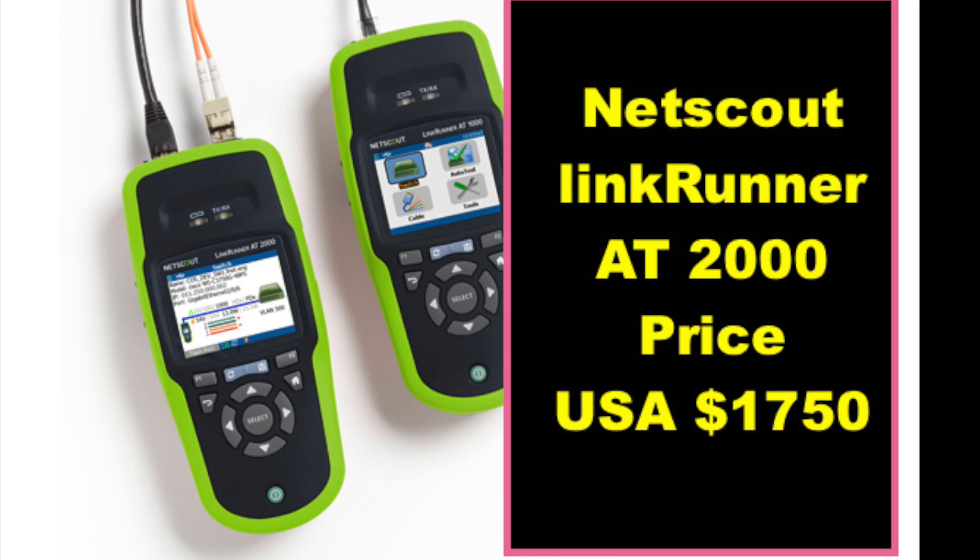Hello everybody, this is Baljeev from JK. Welcome to my channel. In this video, we are going to talk about one of the best network testers — the LinkRunner AT2000 from NetScout Systems. We will talk about price, features, and we will review and learn how to use and how to test.